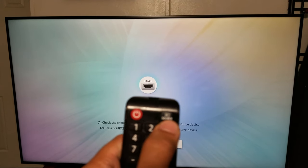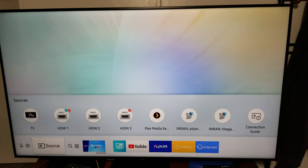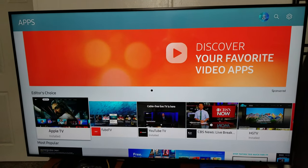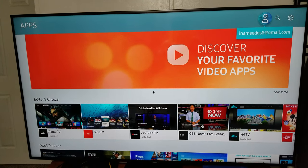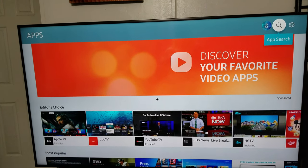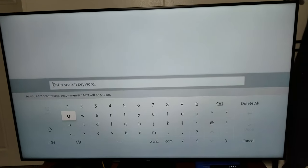On your remote, if you have this button — the source — click on it. You see the sources highlighted; go left and then click on Apps. The screen will change, and on the top right corner you have to click the up arrow key, and then on the top you have to click on the magnifying glass. Click on that and it should give you a keyboard.